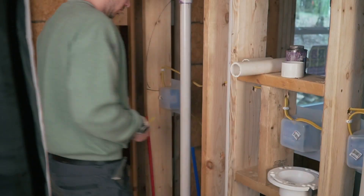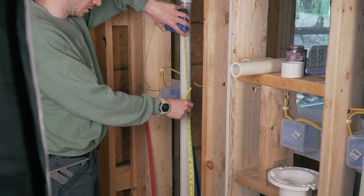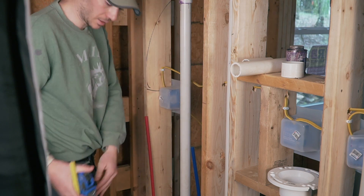The shower valve has to be 46 to 48 inches from the floor. We'll do 47. And then obviously I have to add a piece of blocking here.